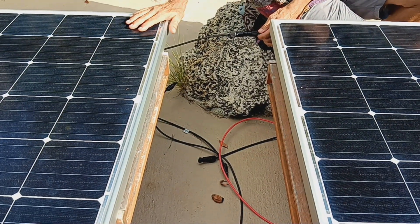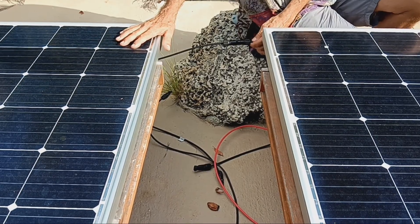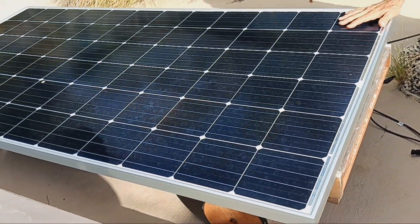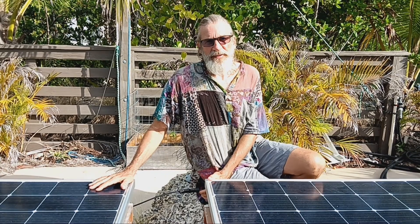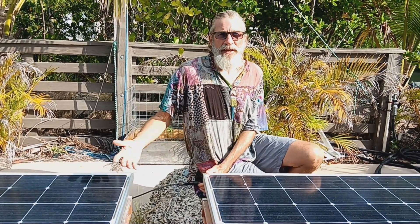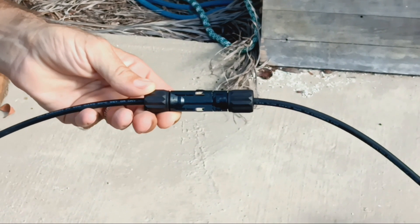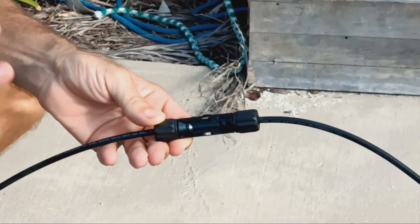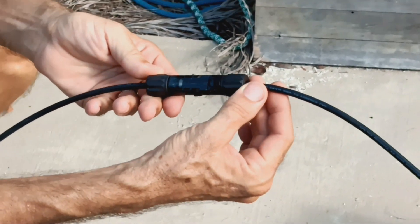We're going to hook these two panels up in series. That will double the voltage that comes out of them and keeps the current the same. Your voltage times your current equals the solar watts. When you hook them up in series you double the voltage. If you hook them up in parallel you double the amperage. So it depends on your need and the ratings of the equipment that you're passing electricity to. To hook these panels up in series we simply plug the positive from one panel to the negative side of the plug from the other panel.